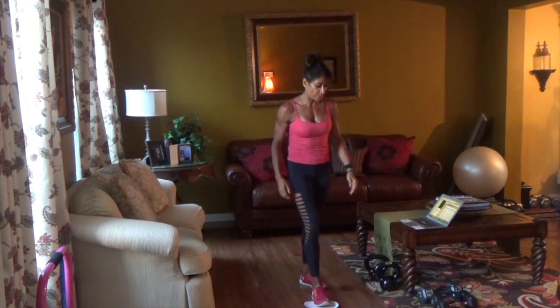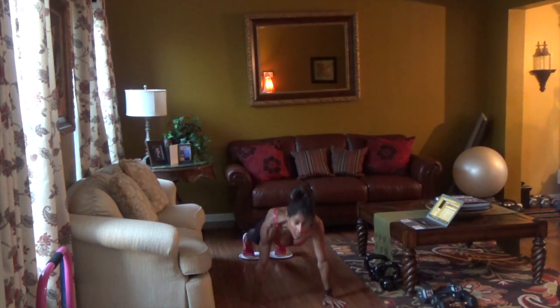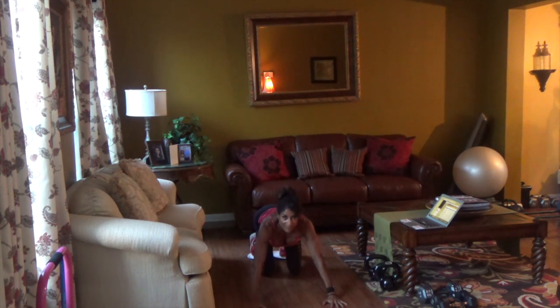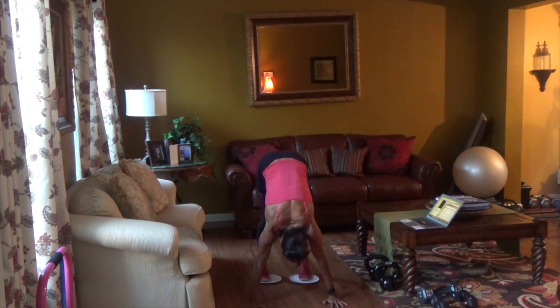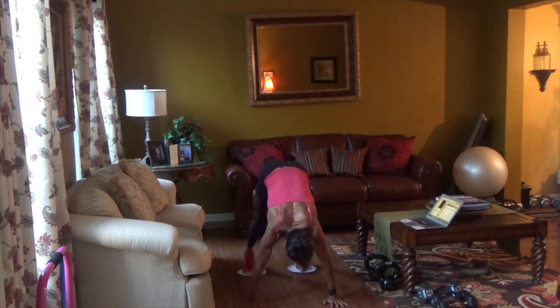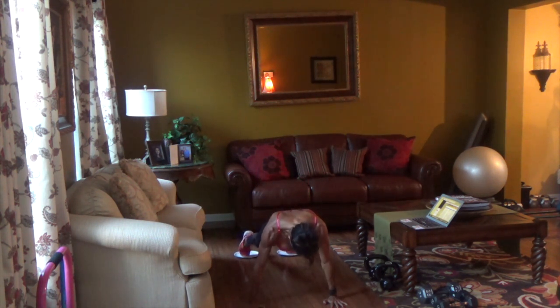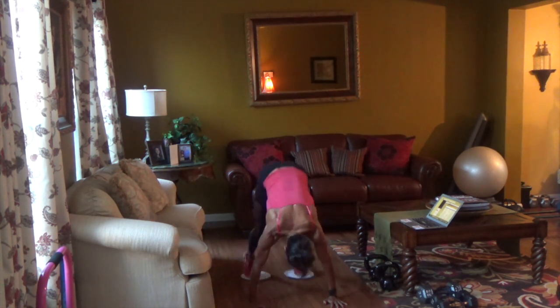Now we're going to do both paper plates — double trouble. We're going to go into plank position. I want you to scoop your belly in, come up, hold, and drive down. We're going to do ten repetitions. If you don't have plates, just do downward-facing dog to plank. Here we go. Pike it up, lower. One, two, three, four, five, six, seven, eight, nine, one more, ten. Nice.